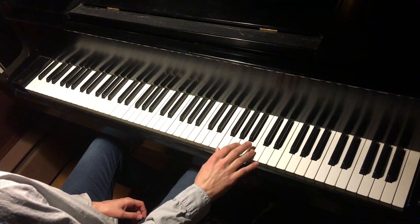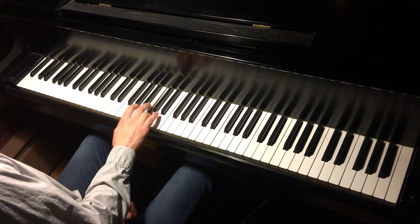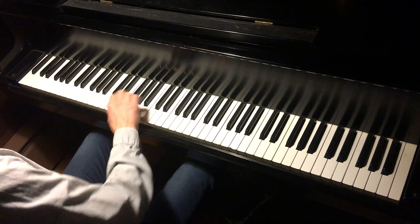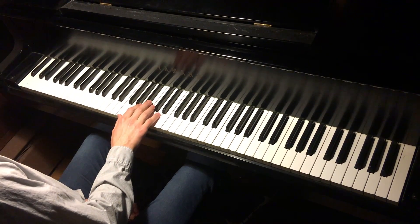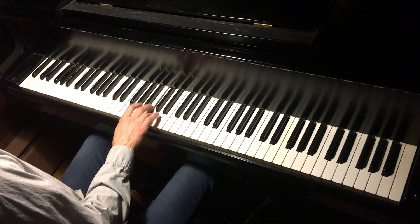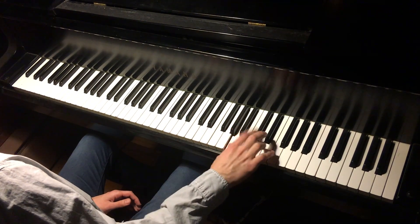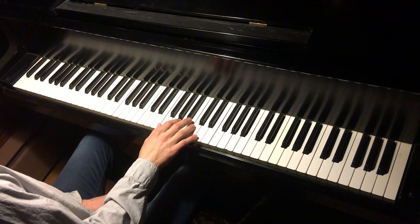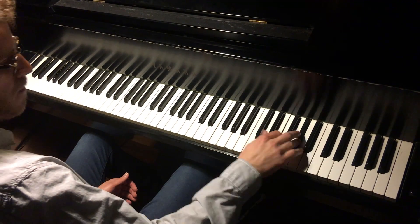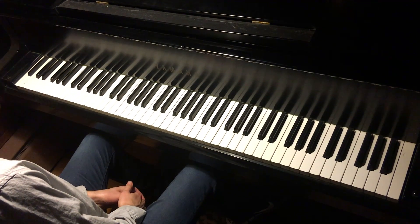So we're going to go major, major, flat major, and so on. We're literally just arpeggiating up major triads. I like to do one, two, four — that's basically it.